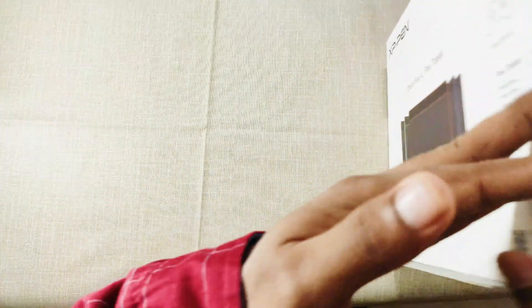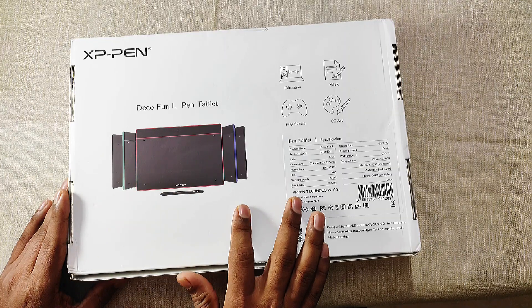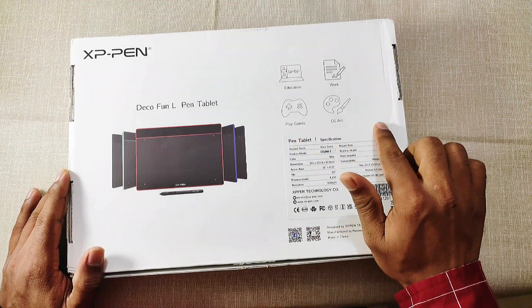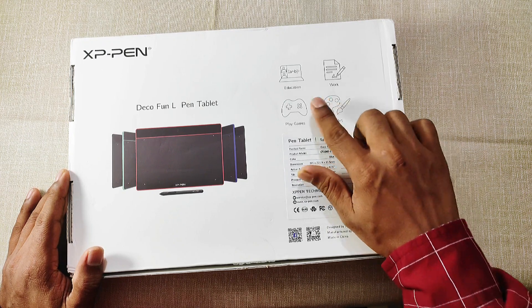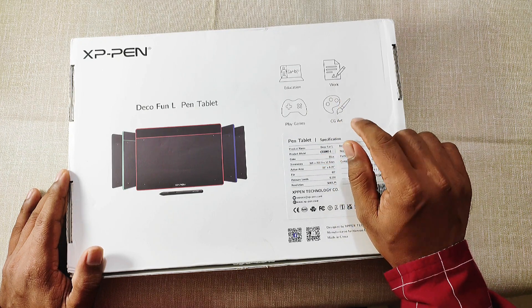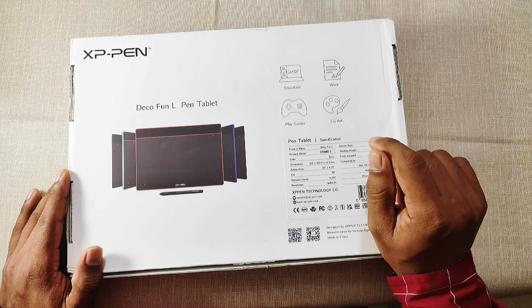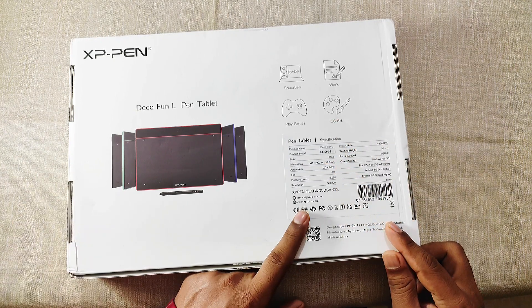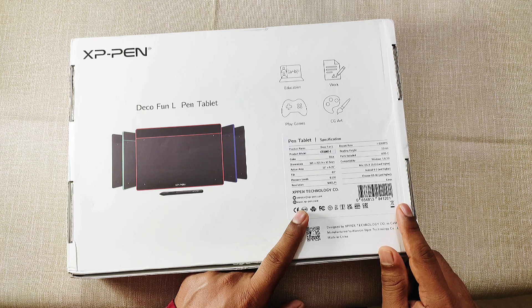Now let us see the back of this box. This picture of the Deco Fun pen tablet shows all four color options available on the market. These indicators show the main purposes for which this pen tablet is designed — basically online teaching, different types of digital work, playing games, graphics, and computer graphics art. Below these indicators, you will find the specification details of the Deco Fun pen tablet, and we will discuss it later.